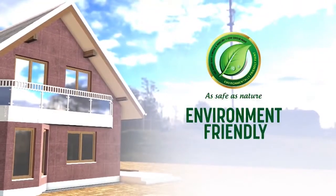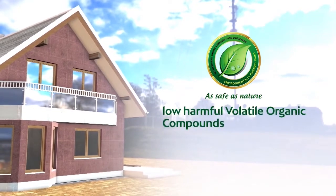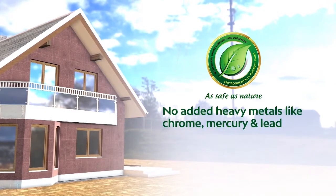It is specially designed to care for the environment. It has low harmful volatile organic compounds and no added heavy metals like chrome, mercury and lead.